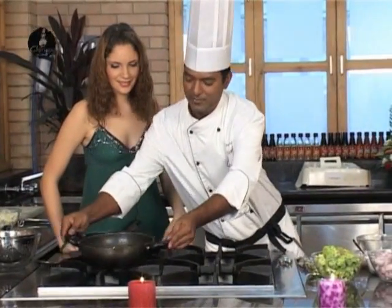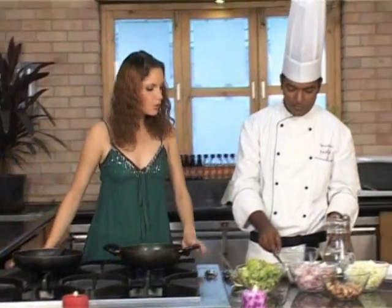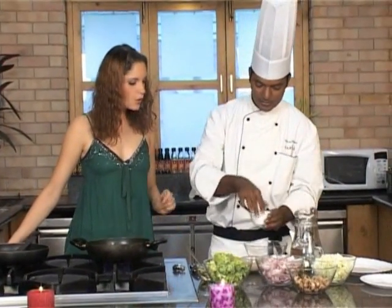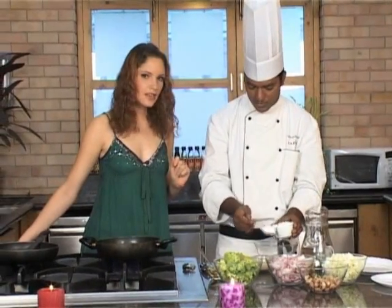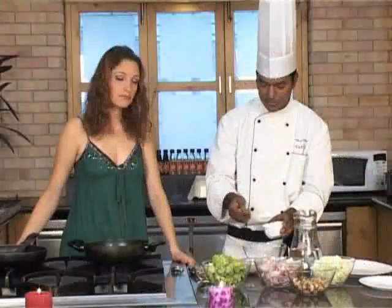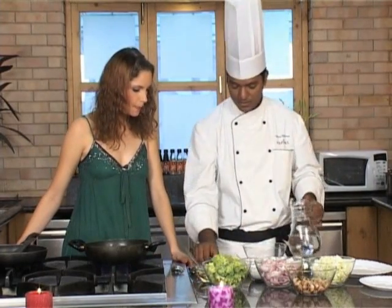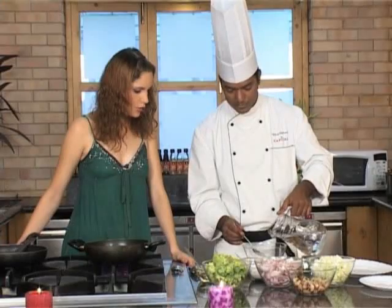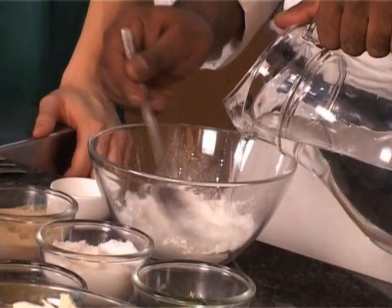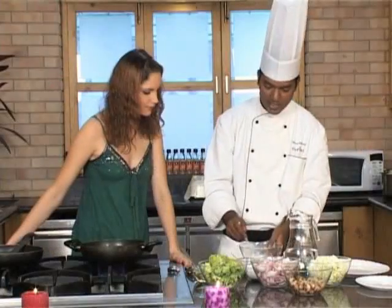First step, we need to heat some oil. Since the vegetables are crispy, we need to deep fry them after coating them in the batter. So we make our batter first. And what are we making our batter with today? Corn flour. If you want to add some maida, you can do that also. A generous four tablespoons of corn flour, some water, and keep stirring it — otherwise lumps get formed. We don't want lumps. A thick batter.